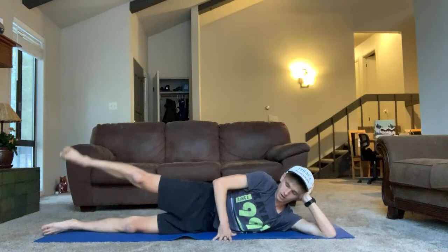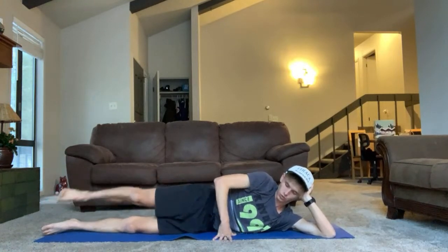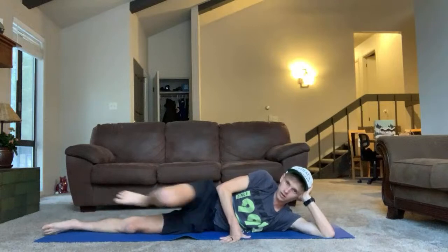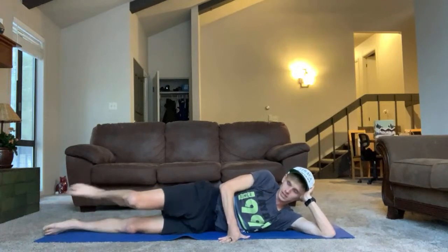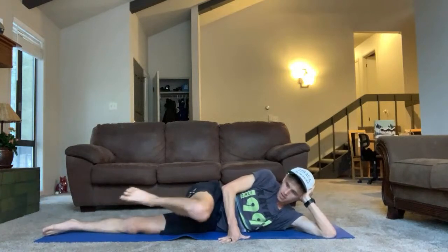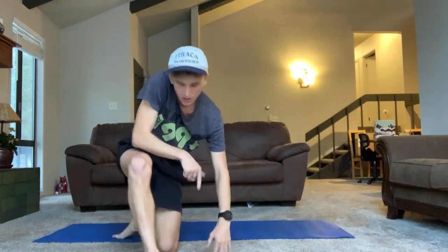Awesome. That side felt a little bit easier for me. We're going to have some differences side to side, and that's absolutely okay. Typically your more dominant side is going to be the stronger one. It doesn't mean both sides don't need to get equally matched — it just means one is naturally stronger, likely the foot that drives you the most.